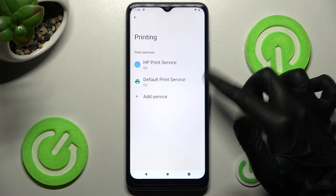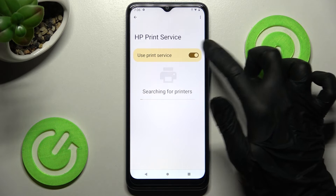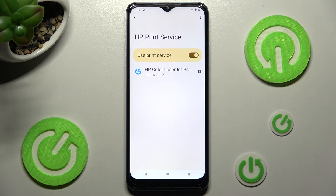Now tap on one of your services and click on it if it's not already on. Your device is now looking for a printer. When it finds one, it will connect to it.